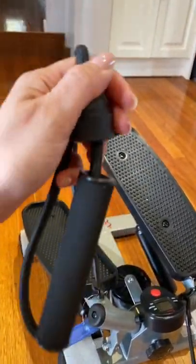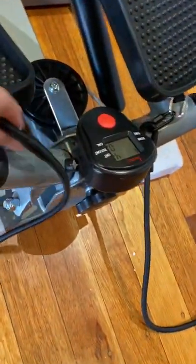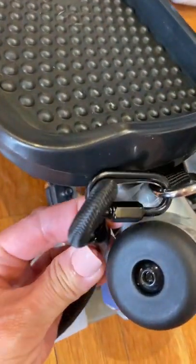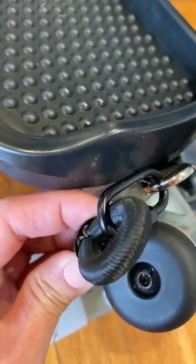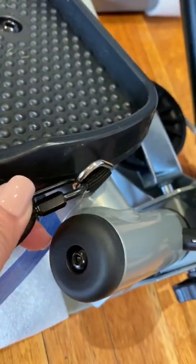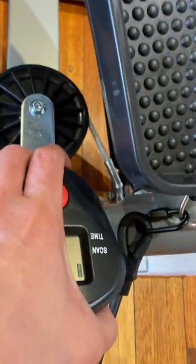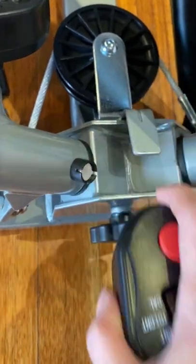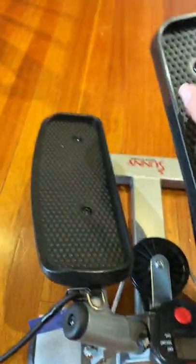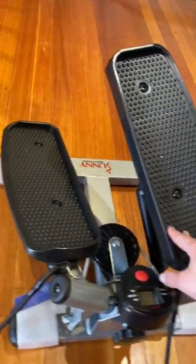Continuing with the Sunny twist stepper — you can see the stretchy resistance band that is attached to it. Here are the connections, and it actually has a metal piece inside, so don't worry when you use it for resistance. These are the hooks for that, and this is the timer attachment point.